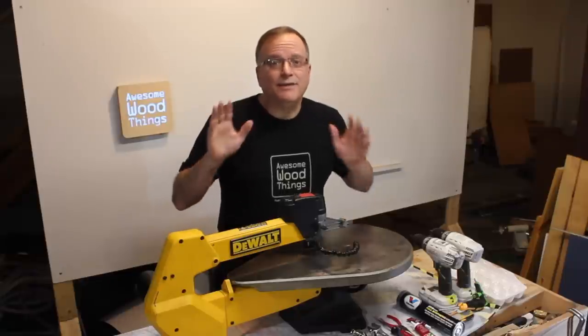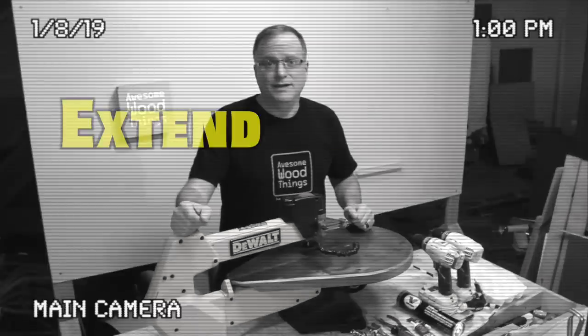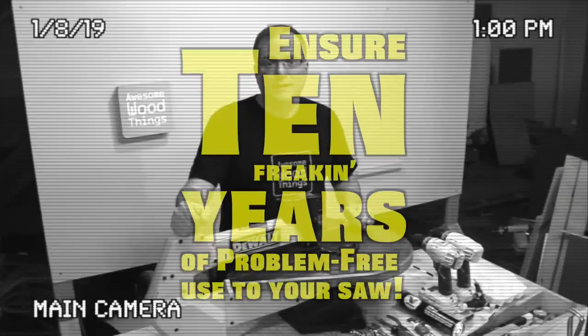Do you own a DeWalt scroll saw and think there might be something wrong with it? Or perhaps it's time to get it serviced? Hold on — before we go any further, this service will extend the life of your saw. It will ensure 10 years of problem-free use out of your saw. 10 years! No joke!